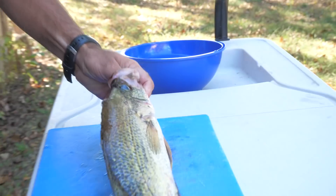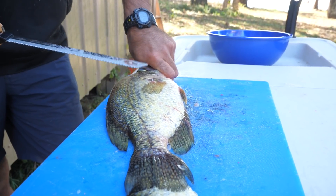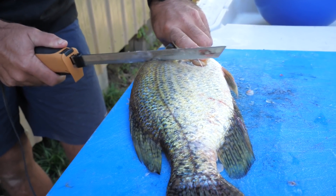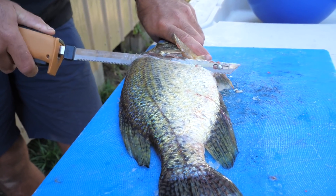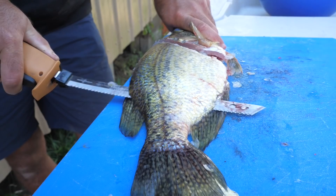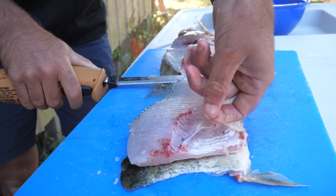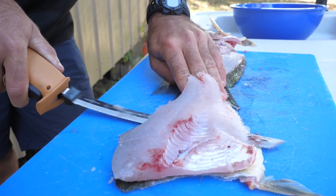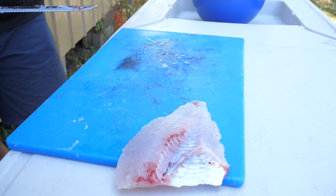Now let's flip our fish over and do it one more time so you can see it done on the opposite side. What's really awesome about cleaning crappie is they have these big old mouths that you can really get a good grip on before you start cutting. Let's repeat the process — flip over the pectoral fin, make our cut behind the head, then work the blade down the spine to the tail, and then take the fillet right off the skin. There's your fillet — fish goes in the bucket.